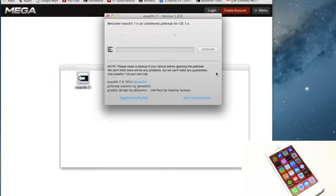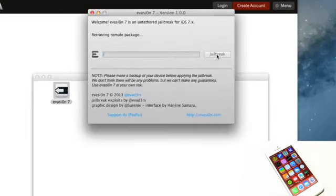Simply tap on Open. The next thing you guys will see is the evasion tool, and you can see it lists your connected iOS device. Simply tap on Jailbreak — it will fast forward just for time's sake.